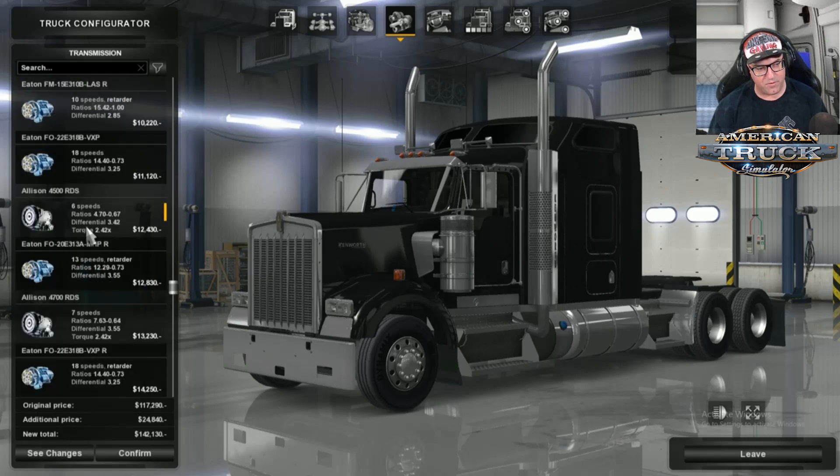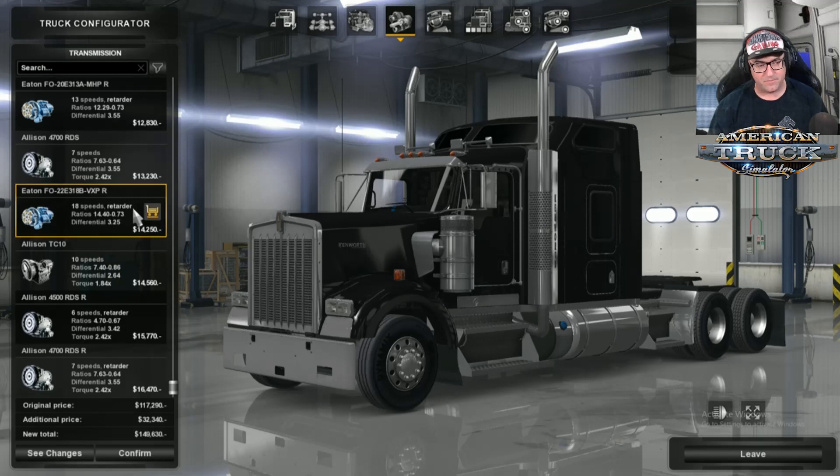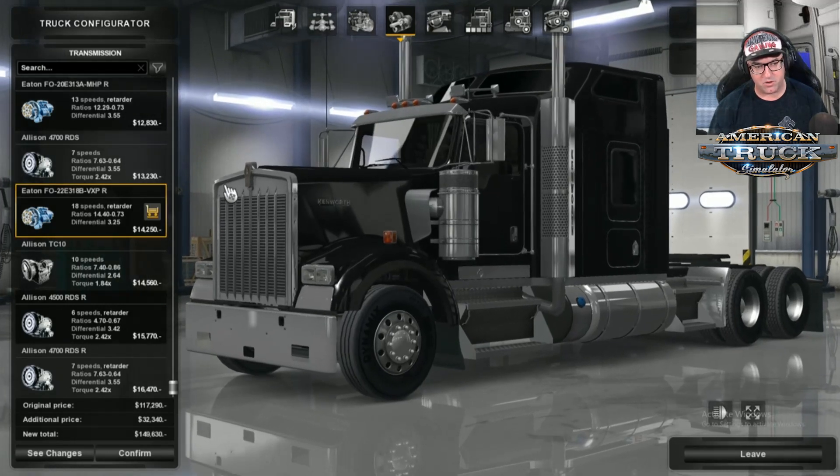There's also an Allison 4500 6-speed in there, and a 7-speed as well. It all depends on what you want. I love my 18-speed with Retarder — it really does help me while driving.